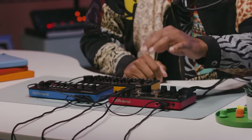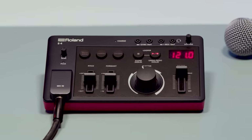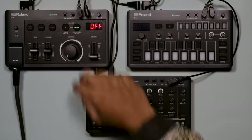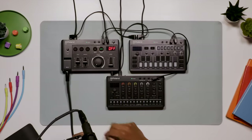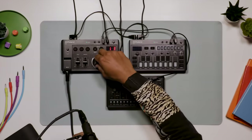Further manipulate loops or live audio input using the scatter knob, which applies tempo-synced effects like slicing, panning, filtering, bit-crushing and pitch effects. The E4 will automatically detect the BPM of any loop, or lock to the tempo of my other Aira Compact instruments.